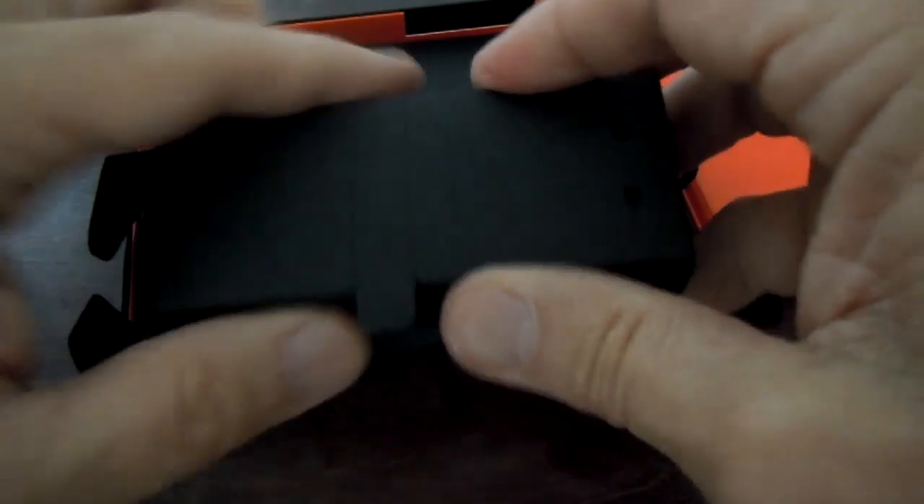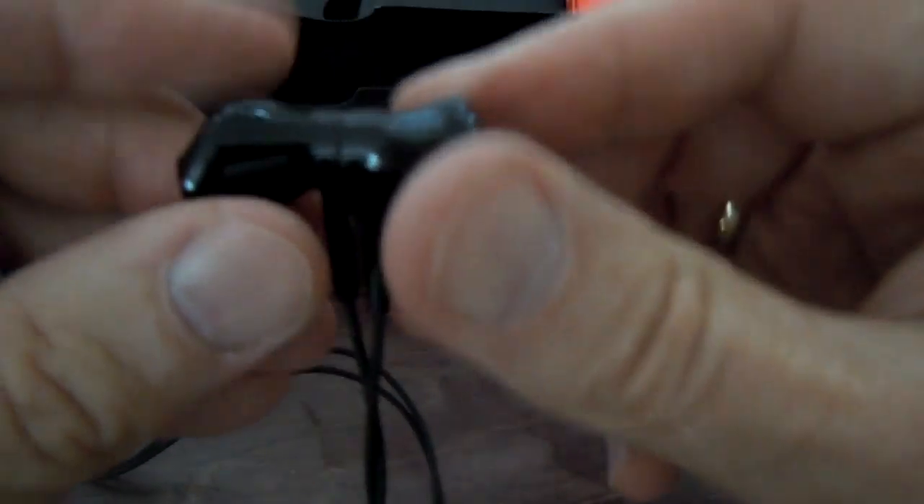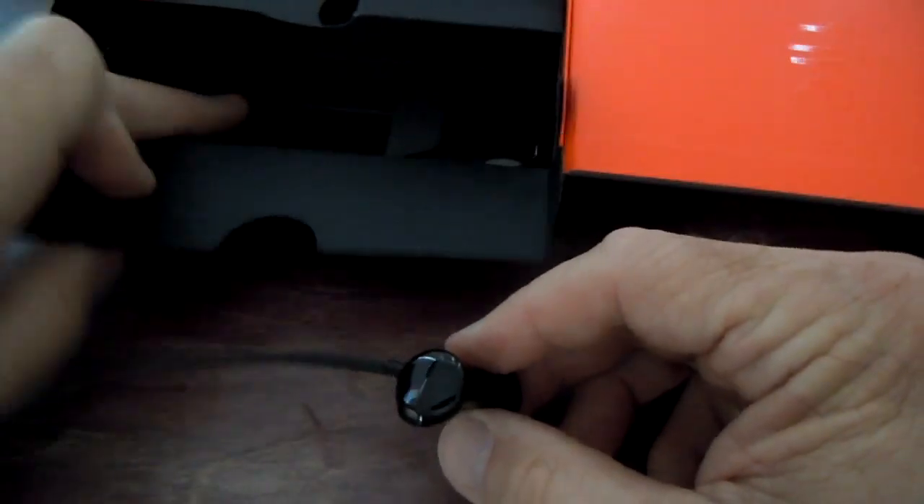Let's see what else is in the box here. These are the famous headphones that don't tangle because they have some kind of magnetic feature. It's a flat cord, so that's kind of interesting. The headphones themselves grab each other with a magnet, and that's supposed to help them not get all tangled up. That would be nice.